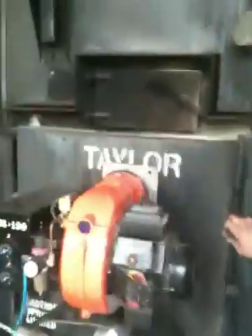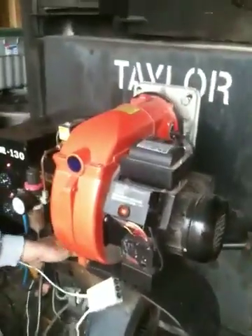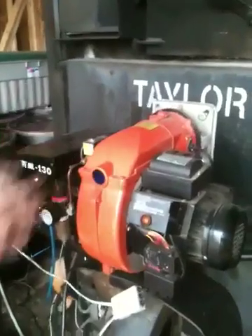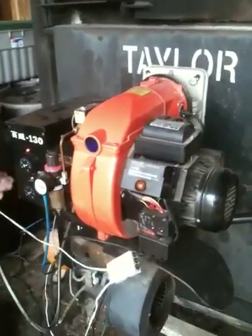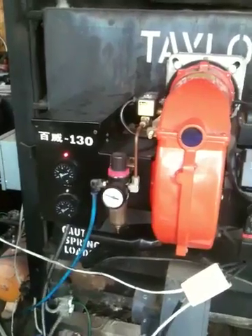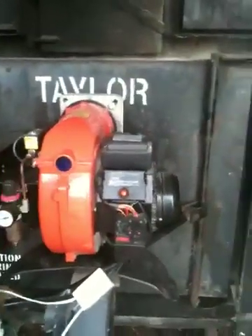What we have happening now is the oil is being preheated in this preheater chamber. When the lights turn green, that will automatically start the electronic ignition, the air solenoid valve, and the burner will come on automatically. The air solenoid valve is getting ready to kick on.